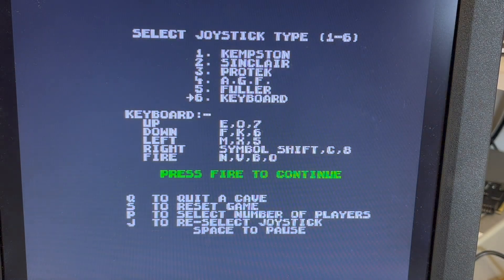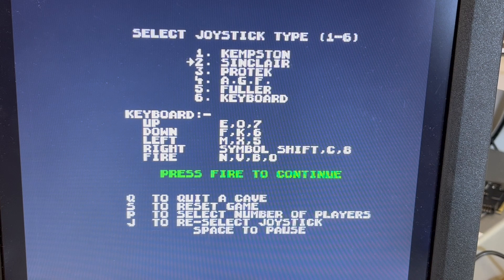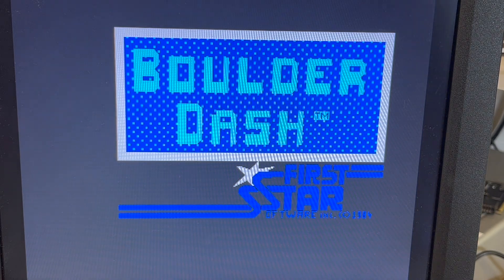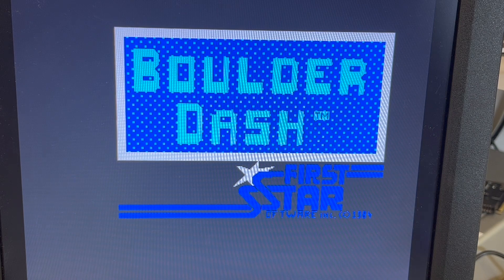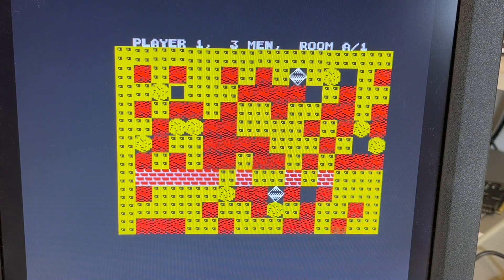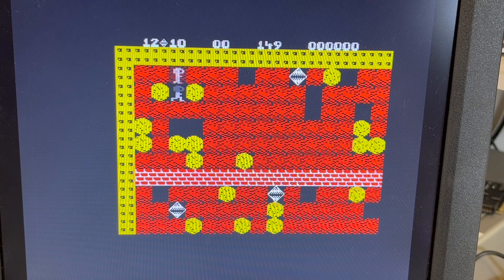I did fiddle around trying to get it to play but I couldn't figure it out — I need to do more research. I'll just let the attract mode start. Sinclair — that's interface two. Now we turn on caps lock, that should mean we use the cursor keys and space. Press fire to play. Okay there we go — we just had to listen to that first. Using the cursor keys.